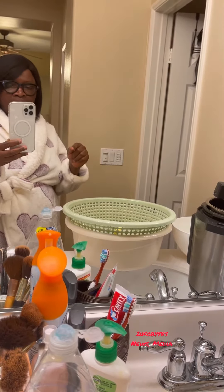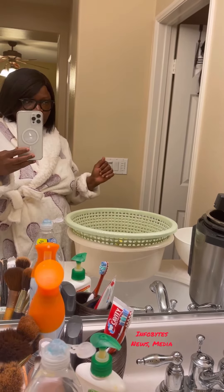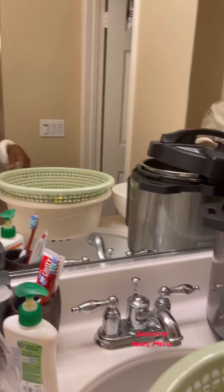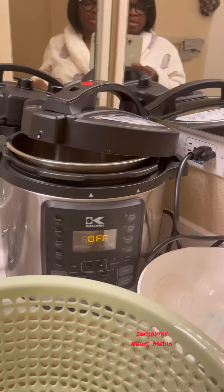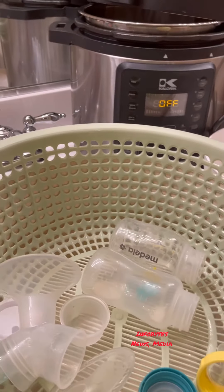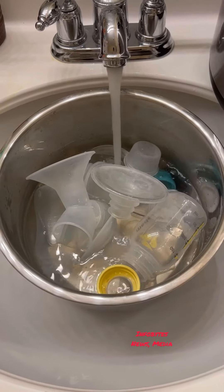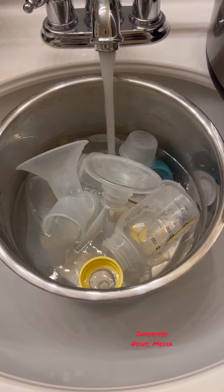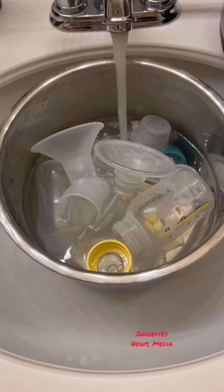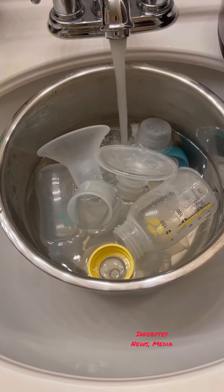Right now I'm going to sterilize my baby's bottles after pre-expression. I'll be using this equipment and these are the bottles I'll be using for that. I'll let the pan fill to the point that it covers all the bottles and other filling items.